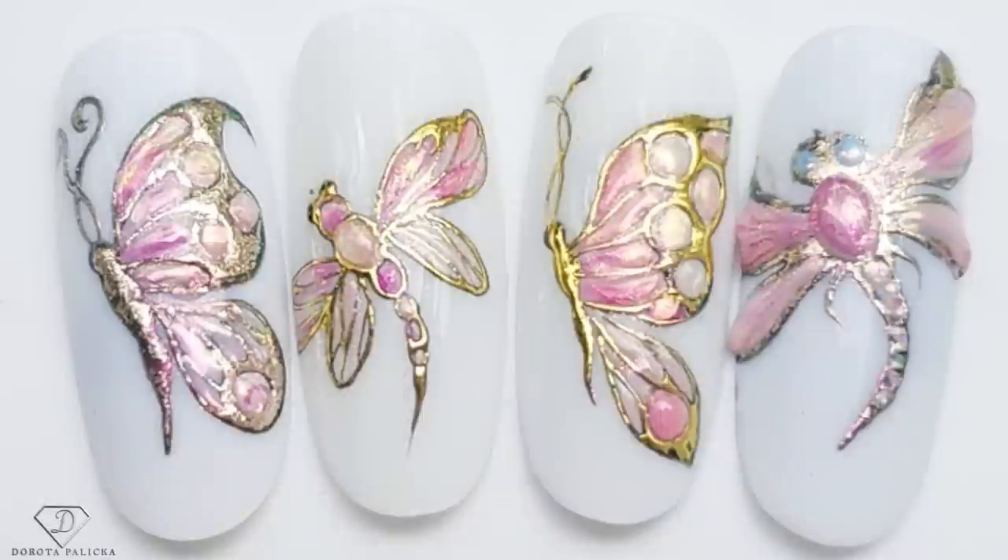Hi everyone, I'm Dorota Palicka, international nail artist and educator. I've got some fun designs for you today — have a preview of those beautiful butterflies and dragonfly. I really enjoyed playing with this design, it was so relaxing and I could really take my time. If you're new here and haven't seen any tutorials on this channel, there are about six or seven hundred videos to catch up on. Hit the subscribe button so you don't miss any future ones — we're here every Monday, Wednesday and Saturday. Let's start!